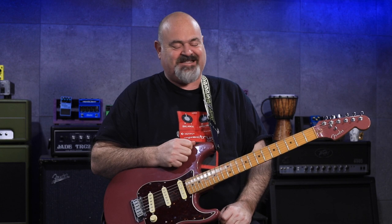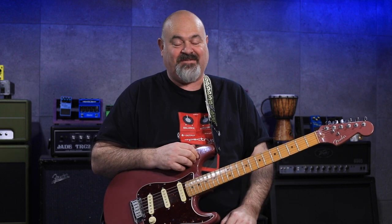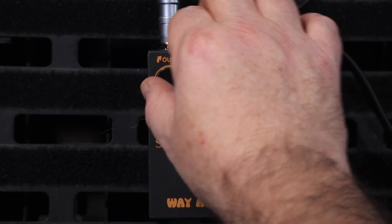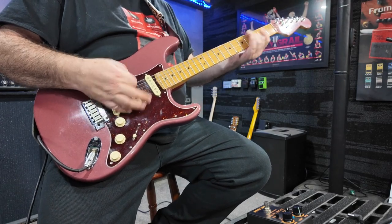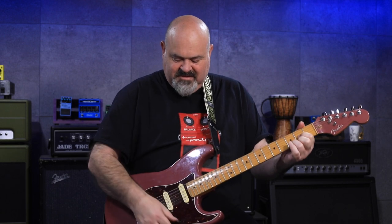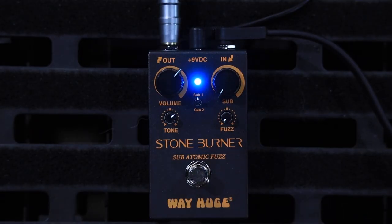This is just the most incredible fuzz. It can just be a normal fuzz or it can just be something completely out of control, and I can't quite get my head around it, but I'm trying my best. I'm going into the Katana. Everything else is coming from this box, from the Stoneburner.